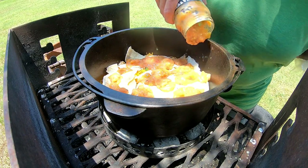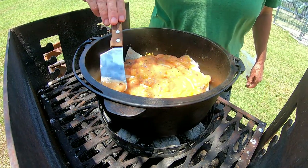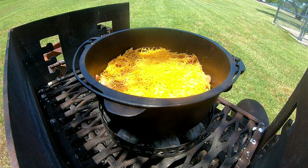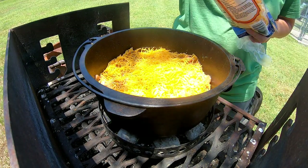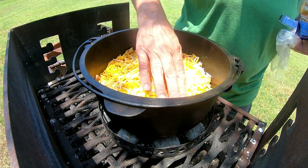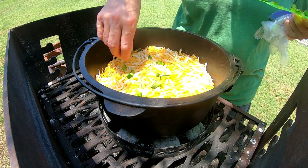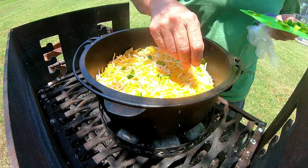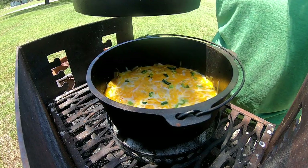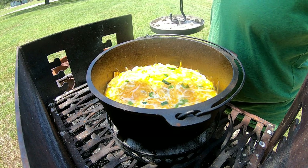Add a little bit more cheese and let it cook. I'm going to top it with some of those peppers. It's not bubbling but the cheese is melted, so I say let's eat.